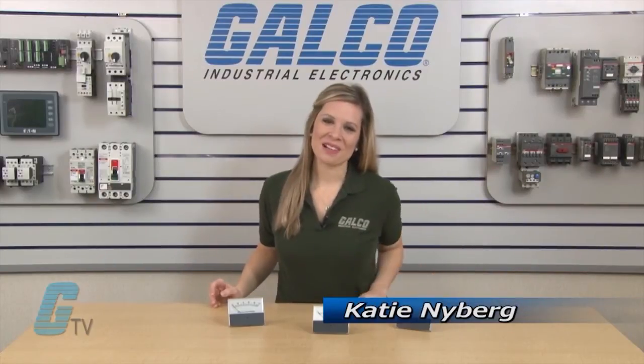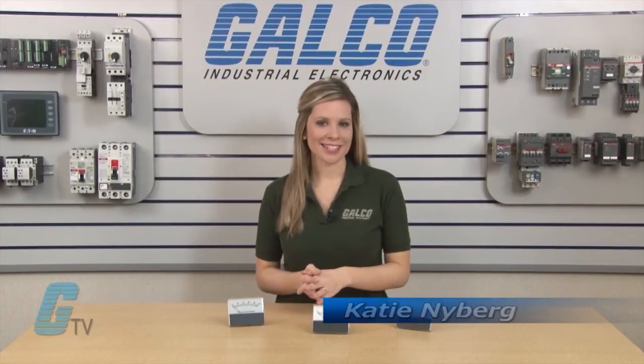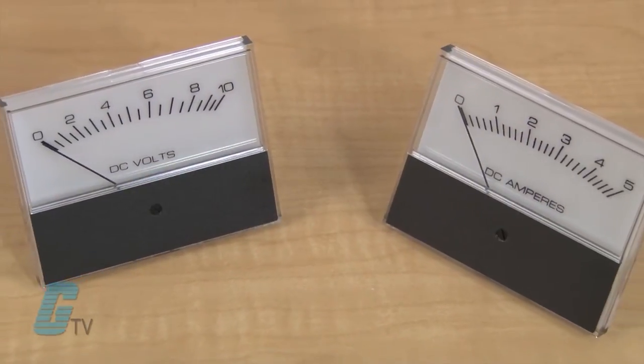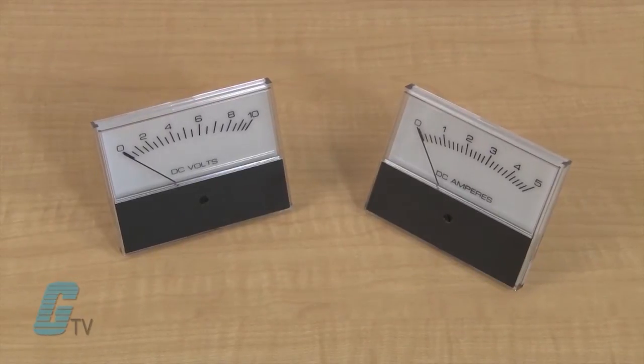Welcome to G-TV. Today I will be showing you Magitek's MAS series of panel meters. These panel meters are designed with a low aspect ratio for a surface or flush mount within a panel without modifications.